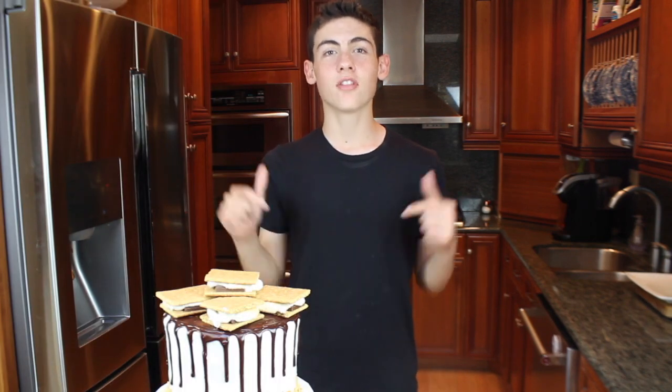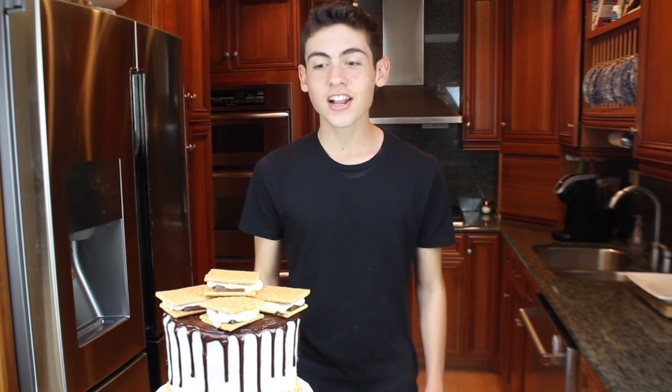Hey guys, I'm Ryan and on this episode of Baking with Ryan I'm going to show you how to make a s'mores drip cake. The inside is a chocolate cake with marshmallow frosting and chocolate frosting. I decorated the outside with the chocolate drip and there's a pile of s'mores on top. Without further ado, let's get right into the video.